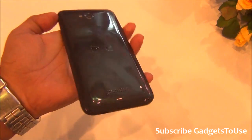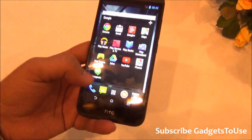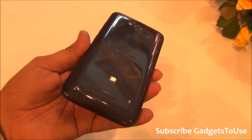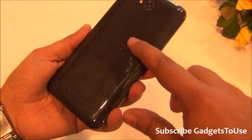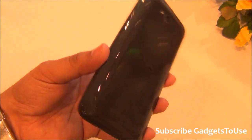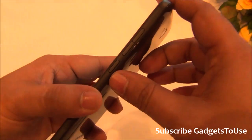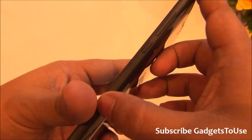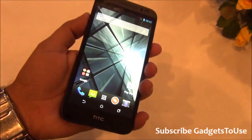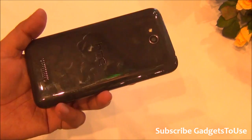This device looks exactly the same in terms of design language as the Desire 516. The build quality and material used are also the same. You have a glossy back cover which will attract a lot of fingerprints and scratches over time, which is not a good thing, and there is no flip cover included in the package. The power and sleep key and volume rocker are on the side with a matte finishing on the edges, which gives you a better grip since the glossy back makes the device quite slippery.